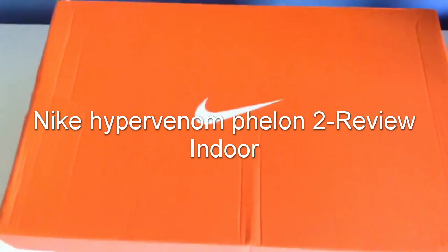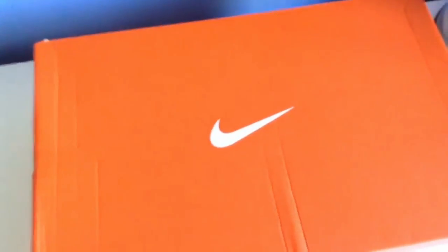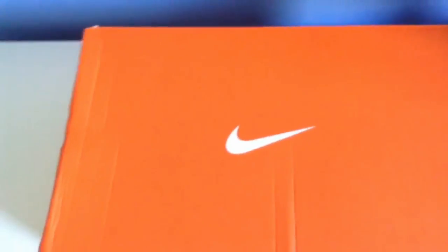Hey guys, welcome back, it's CR718. I'm going to be doing something a little bit different today — I am going to be reviewing the Nike Hypervenom 2 Phelon futsal shoes.